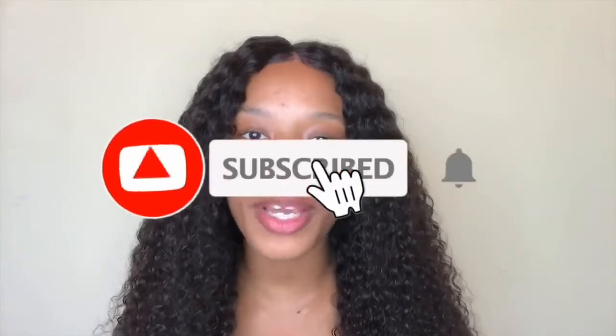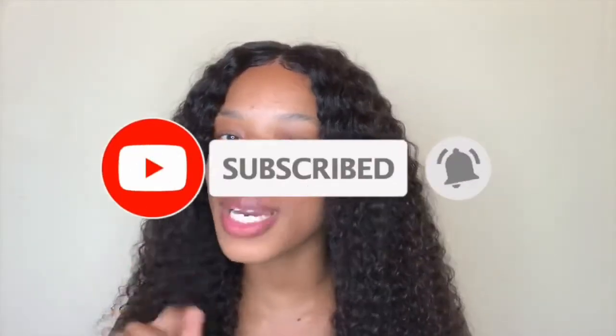Welcome to my channel, I am the one and only Sim the Lotus. If it's your first time here, make sure that you subscribe and turn on the notification bell because you really don't want this to be the last time we meet. In this video I'm gonna be putting you on to this hair, this lace, the whole combo, so stay tuned.